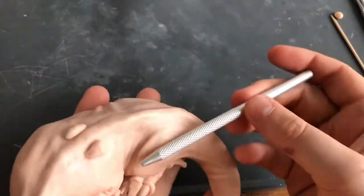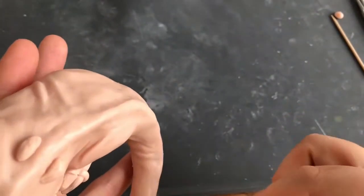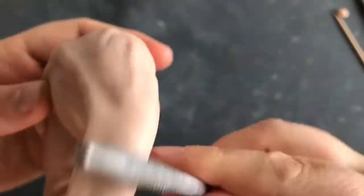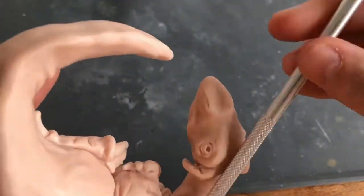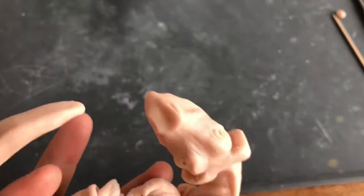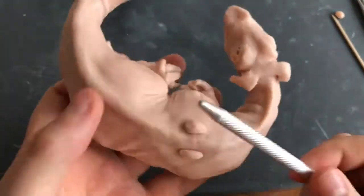I'm just going to add a little bit more detail to the texture of the skin to give it a further dimension. To do that I'm just using one of my regular sculpting tools — it's got a textured handle on it — and I'm rolling the textured handle over the surface in the hope that it looks a little bit like reptilian skin on my baby dragon. I was really pleased with how that detail came out when I painted the dragon.